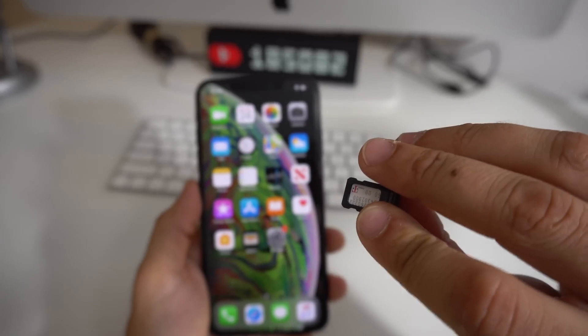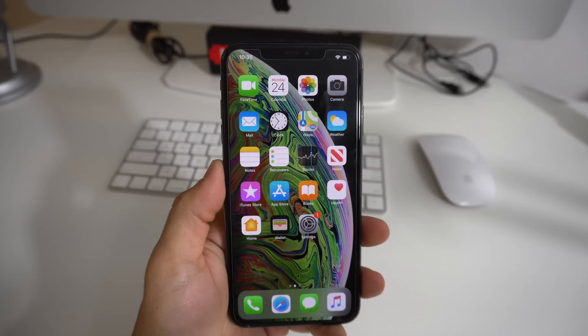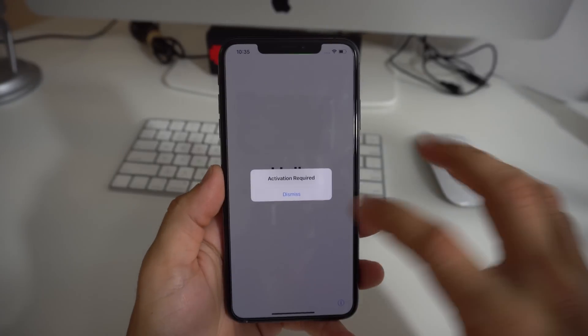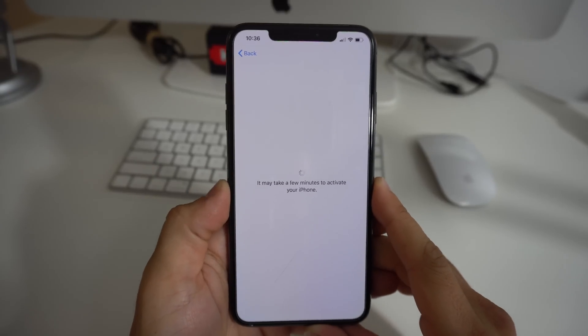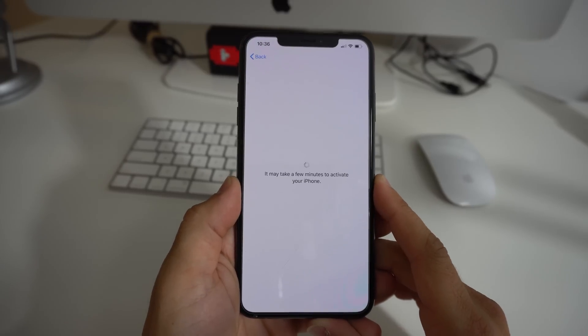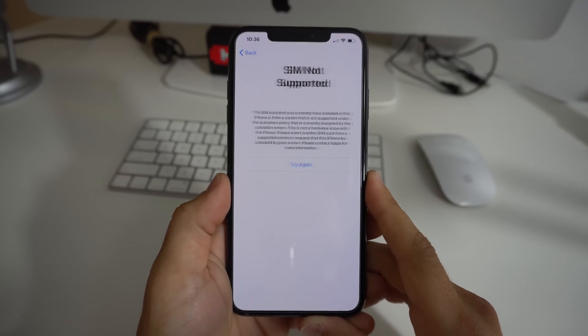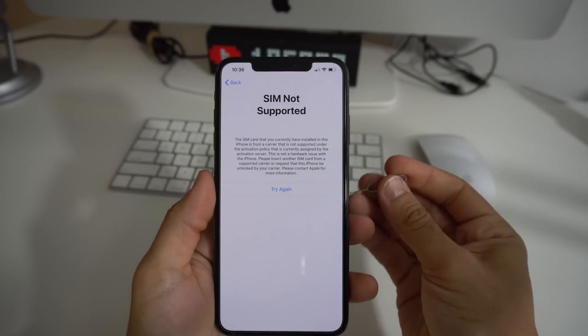I'm going to show you what happens when you put in a SIM card from another carrier. Push it in — it's going to take you straight to an activation screen that says 'Activation Required.' Hit Continue, and after a few seconds it will give you a message that says 'SIM Not Supported.'